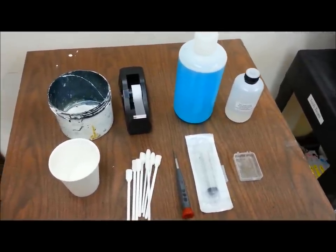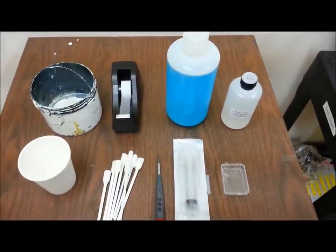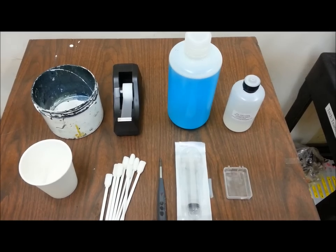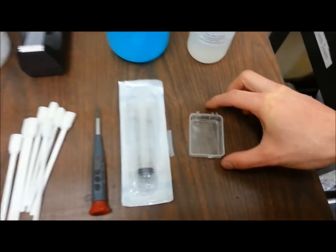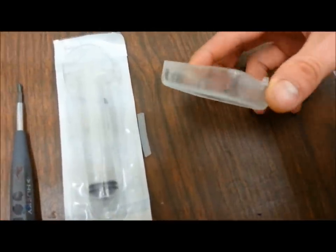Right now, the video camera is pointed at the necessary items and solutions needed to properly perform this task. Starting from my hand here, we have a custom made little plastic piece, what we call a reverse flush jar.